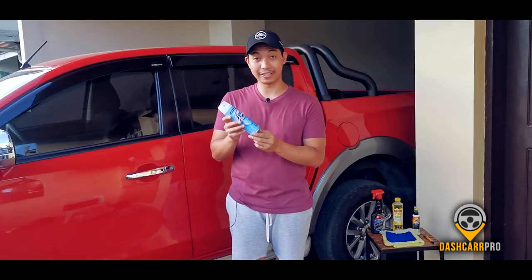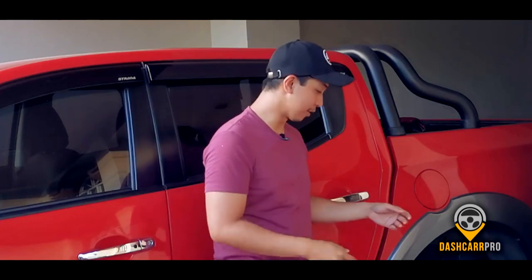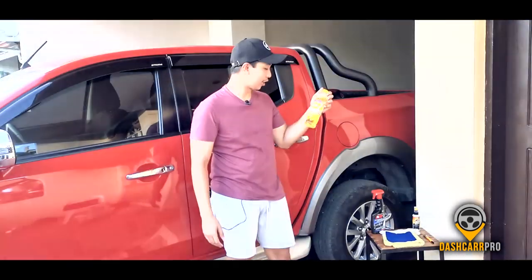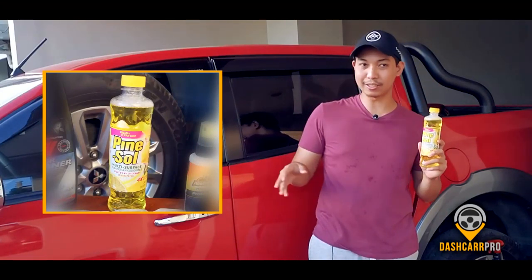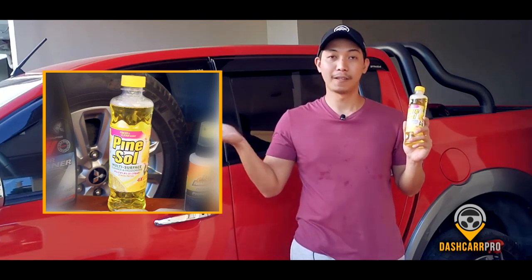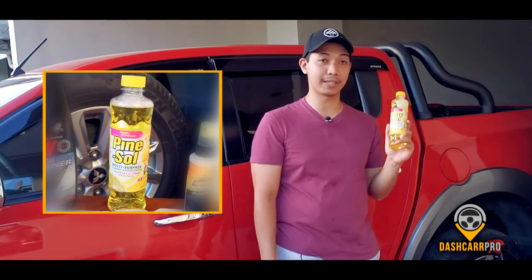I also checked Pine Sol at home. I'm not sure of the brand exactly, but when I applied all three products, Pine Sol was the only one that didn't leave any marks on the interior of the vehicle. So this is what we'll use today.